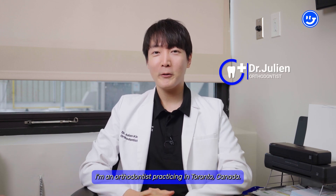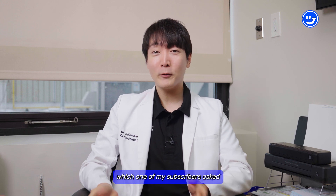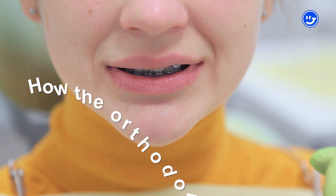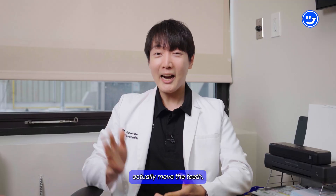Hey guys, how's it going? Dr. Julian here. I'm an orthodontist practicing in Toronto, Canada, and today I wanted to dive into a question which one of my subscribers asked: how do orthodontic treatments — let's say braces or Invisalign — actually move the teeth?